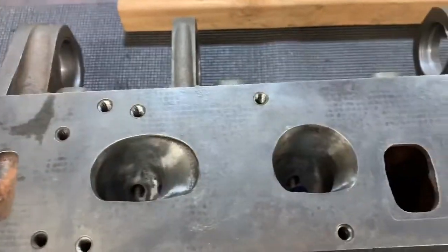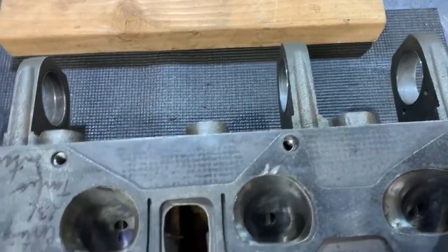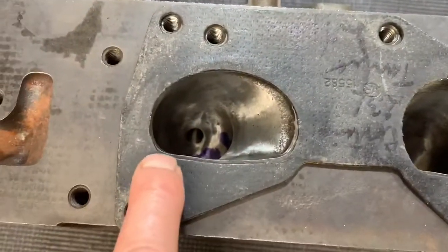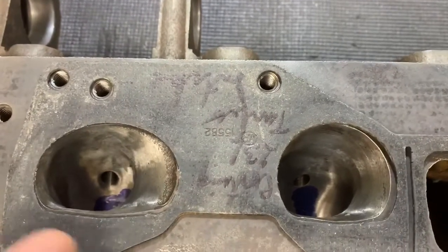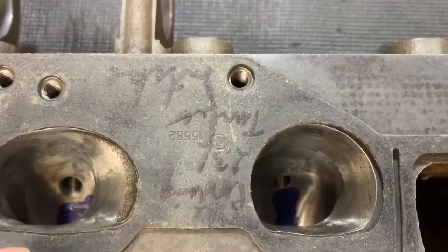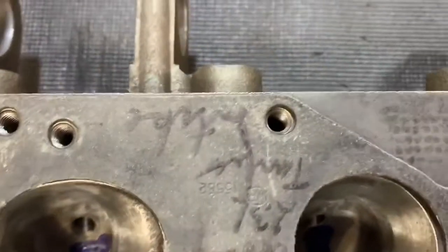Here we're at the intake side of the head. What I've used as a template was obviously an intake manifold gasket, as does everybody. Be careful when you're choosing intake gaskets — there are a couple of different types out there. Some have a much bigger opening down at the bottom because they're trying to make one gasket compatible with both the D-port cylinder heads and also the oval port. You don't want to use an oval port gasket when you're working on a D-port, because you'll be cutting down way too far and you'll definitely break into the coolant passages.